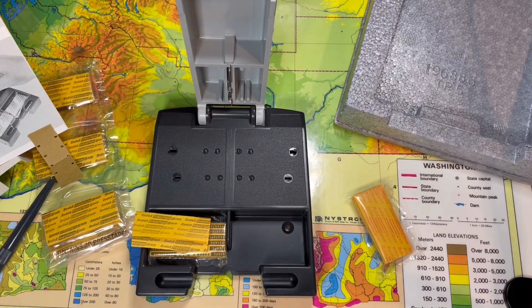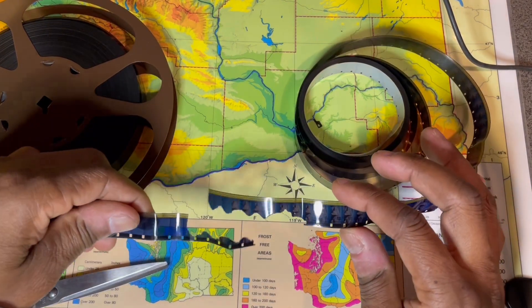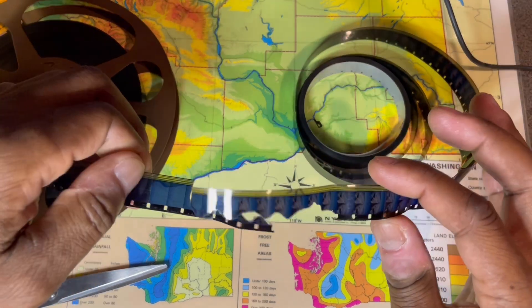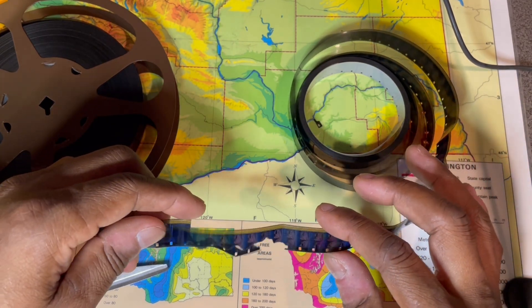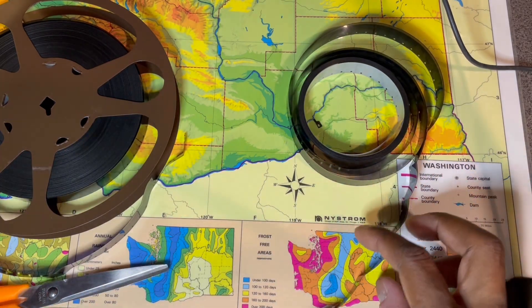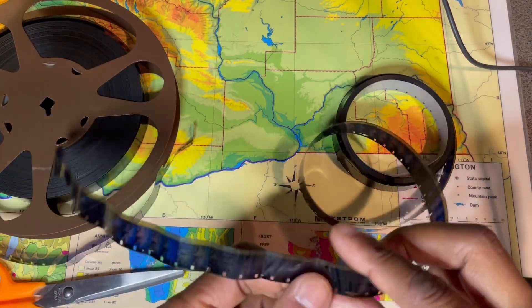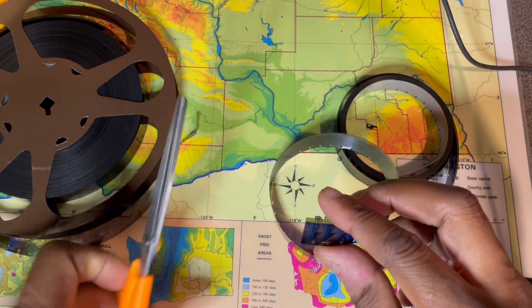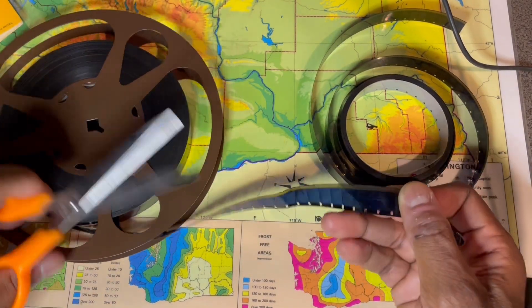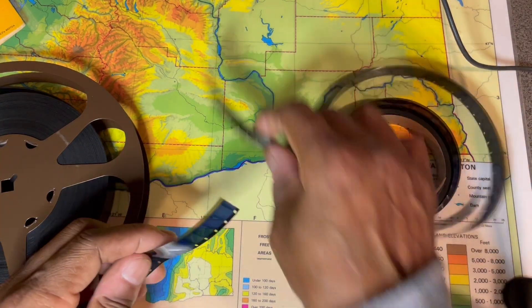So what do you do? First, you get your messed-up film. Mine tore in the machine — just ripped it. I'm not going to try to join the damaged section directly. You can lose 10 to 12 frames and still see the same thing, so what I do is cut right where the imperfection starts. That way if you put it back in the machine, it won't hit that damaged spot again. Cut that off.